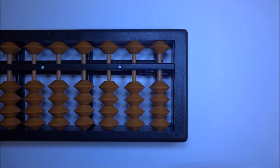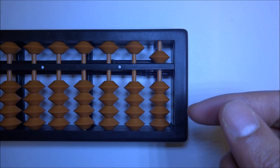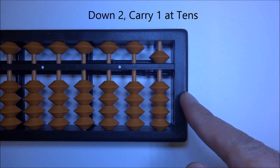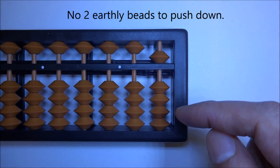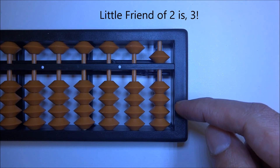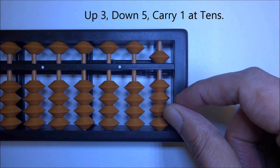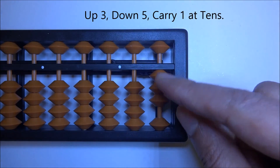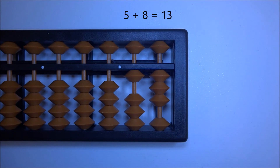Let's try a couple more so you get this concept down well: 5 plus 8. Up 5, plus 8 — we don't have enough beads, so we look for the big friend of 8, which is 2. Down 2, carry one at tens — but again we don't have enough beads in the ones column to go down. So we look for the little friend of 2, which is 3. Up little friend — up 3 — down 5, carry one at tens. 5 plus 8 is 13.